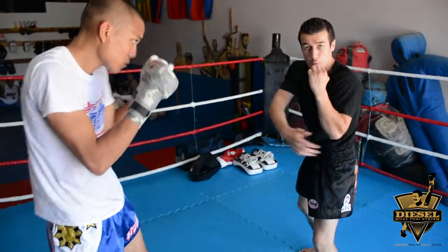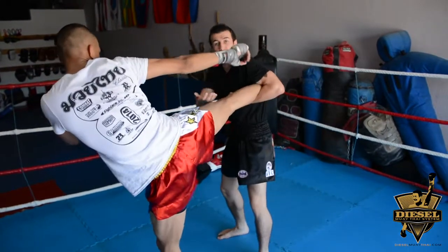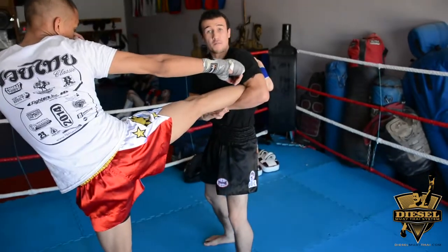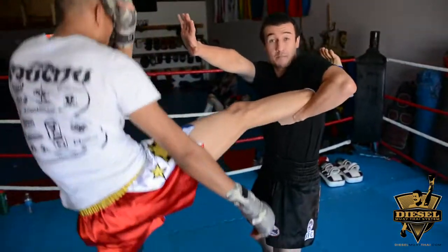Now when that kick comes in, I'm going to open and catch. My arm goes over the top, I'm going to slide away from the power and lock the kick. The next step is I'm going to press my forearm into the back of his calf muscle and lift him up. So now he's not balanced and I'm in more control.